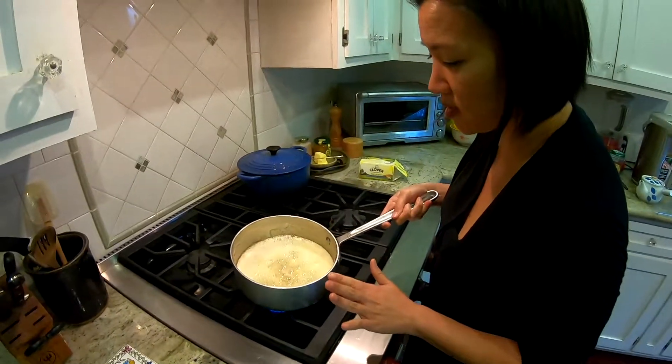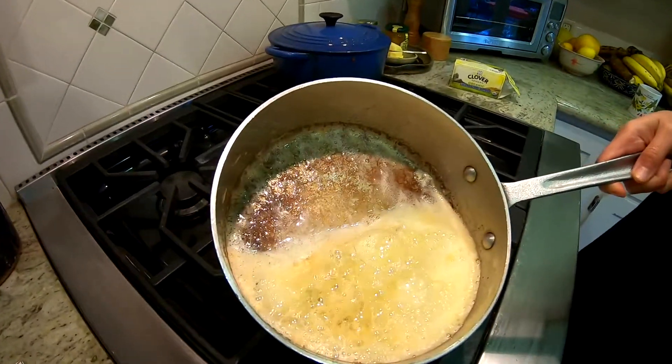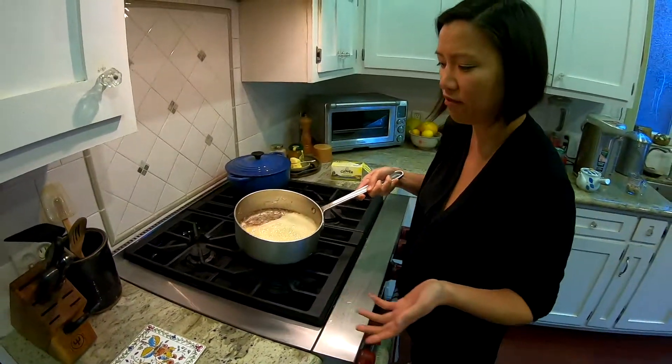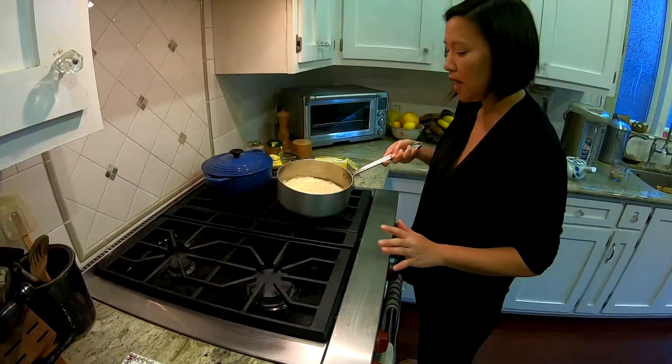So this is done. When you tilt it and you see some browning on the bottom, you're pretty much done. I'm going to turn off the heat — this has been about five minutes since we only did two sticks of butter, so it was a lot quicker.